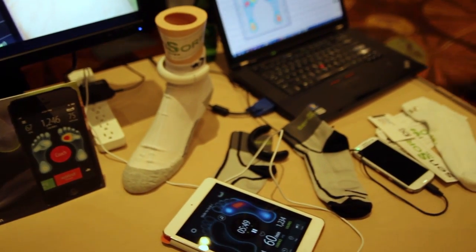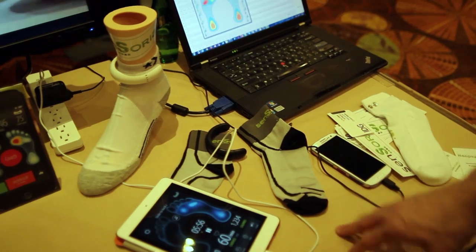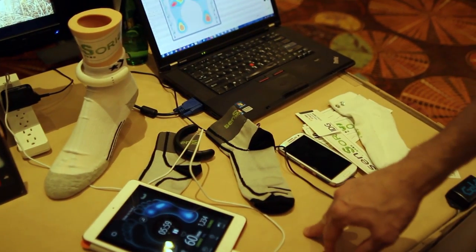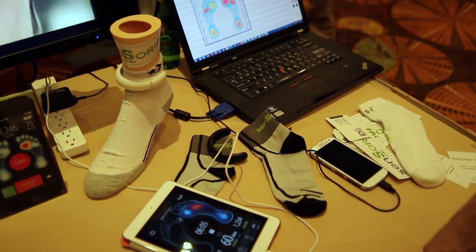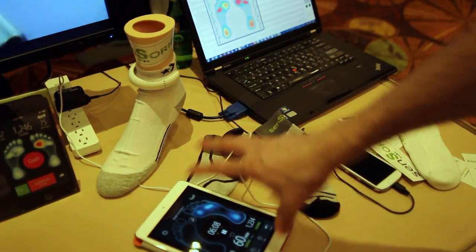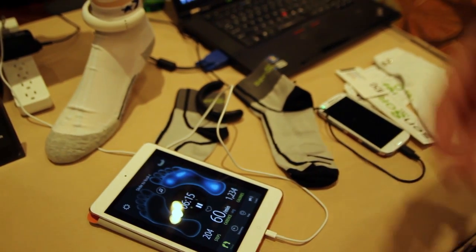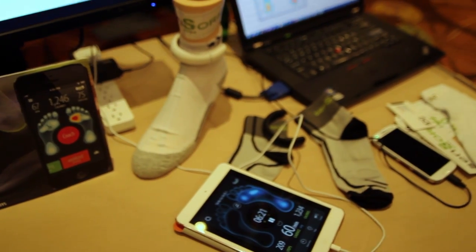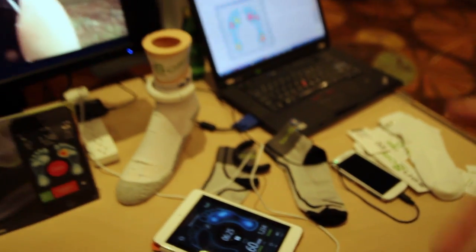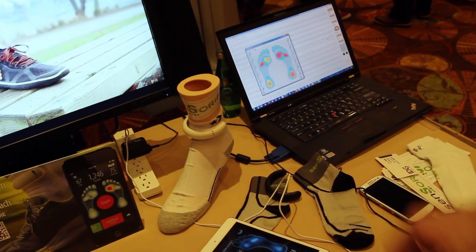They just closed a partnership with Vivo Barefoot, a company in the UK selling minimalistic shoes. Lee Saksby, a respected authority in the barefoot running movement, is helping define a set of metrics for proper running form, embedded in the app. The sock's pressure pattern data can be transformed into cadence, proper landing detection, heel strike, toe striking, and pronation detection, as well as other metrics from sensors in the sock or hardware.